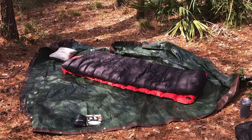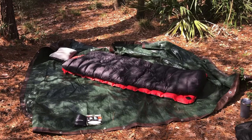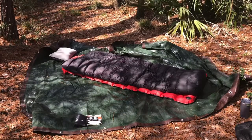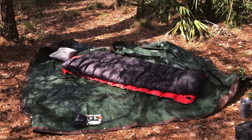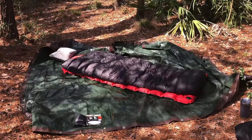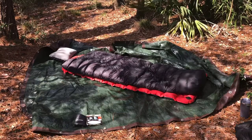Hey everybody, I'm going to do a quick video today on a DIY, or really inexpensive way to do a cowboy bedroll. Basically, I'm using a tarp — I think this one is probably like an 8x10. I've got a Klymit air mattress, I've got a top quilt, and I've got a blow-up pillow, and that's about all you need. Stick around if you're interested in that.